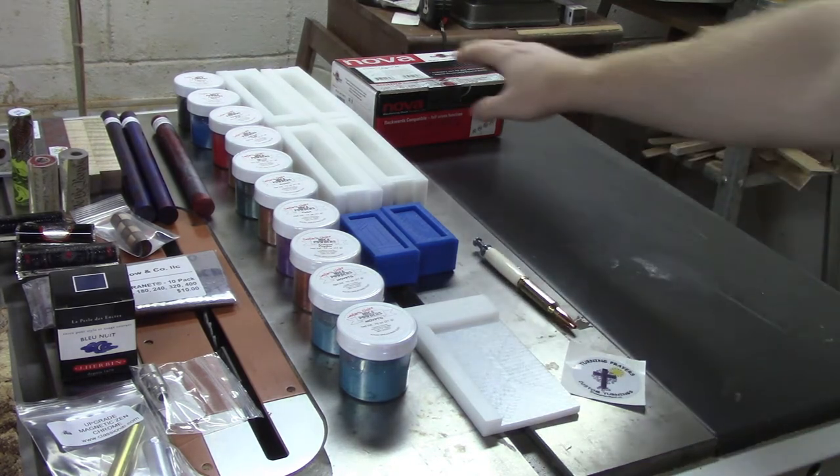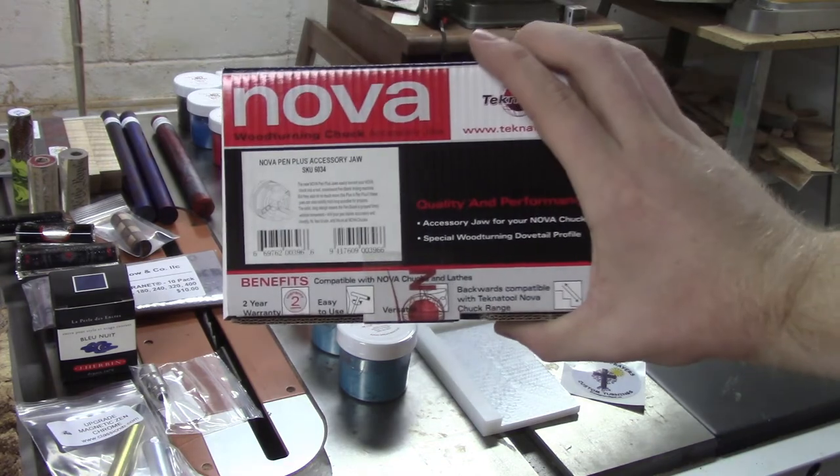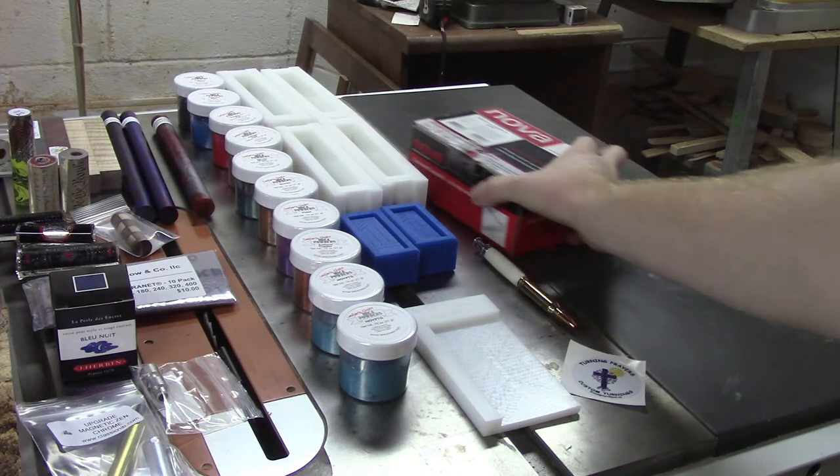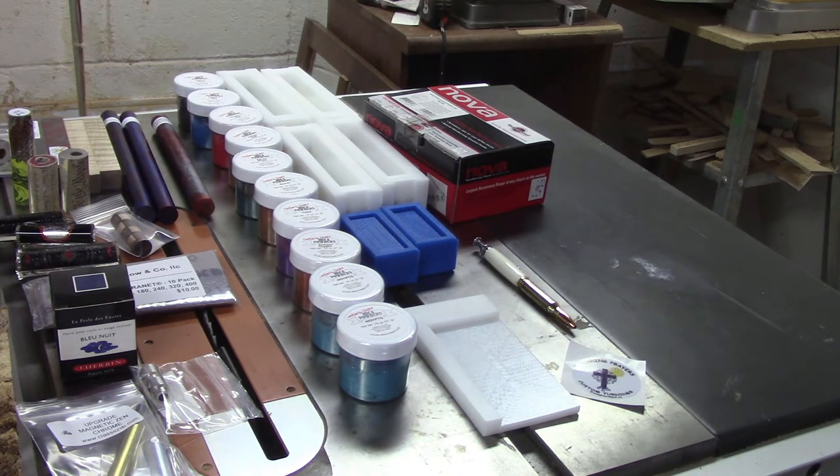I got the Nova pen jaws. I've been drilling my blanks on the drill press, but now that I have my Jacob's Chuck and the pen jaws, I can put the blank in the pen jaws on my chuck and start drilling my blanks at the lathe. This will reduce blowout and I won't have to adjust my drill press as much, since it's an older small bench-top model that doesn't have the travel I'd like for some of the pens.